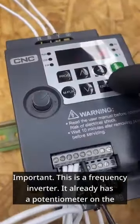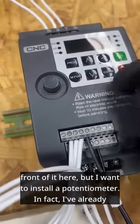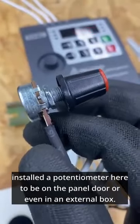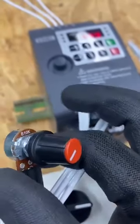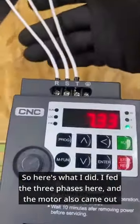This is a frequency inverter — it already has a potentiometer on the front of it. But I want to install a potentiometer, and in fact I've already installed one here to be on the panel door or even in an external box, so I can control it from there.